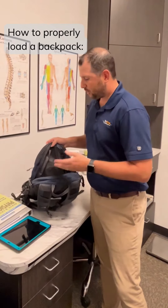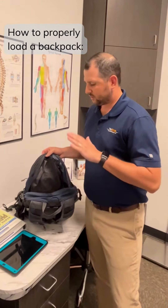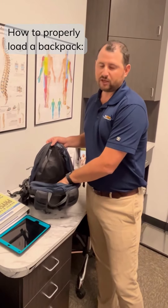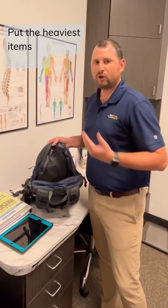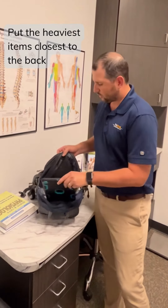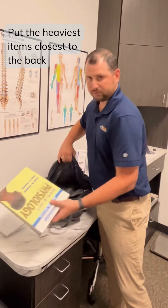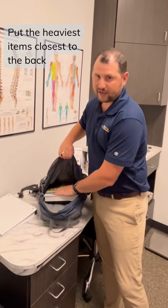So I have my backpack here. We're looking at the main compartment. The side that's going to be closest to your spine — you want to put all the heavier materials there. So whether that's a tablet, a laptop, a laptop sleeve, or a heavier textbook, you want that as close to your spine as possible.